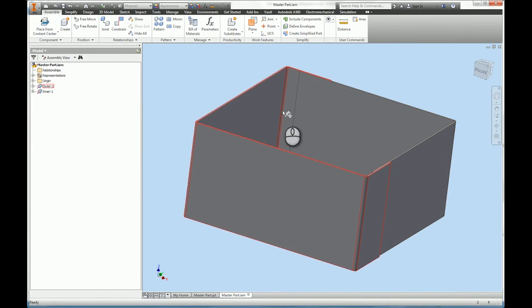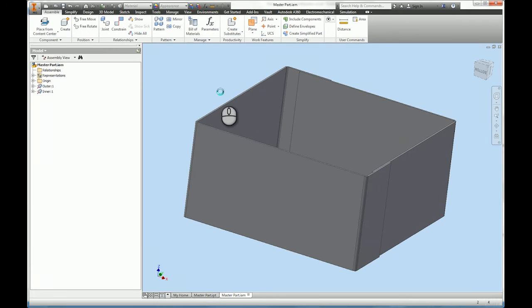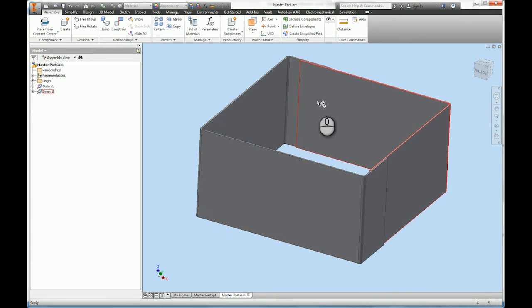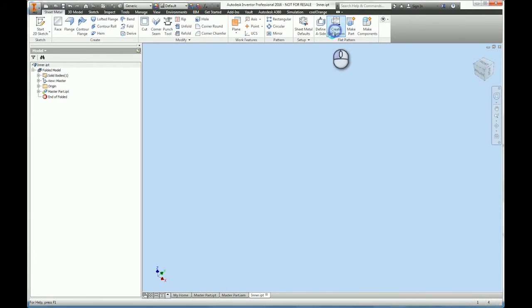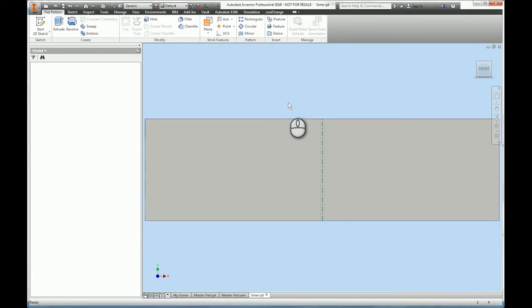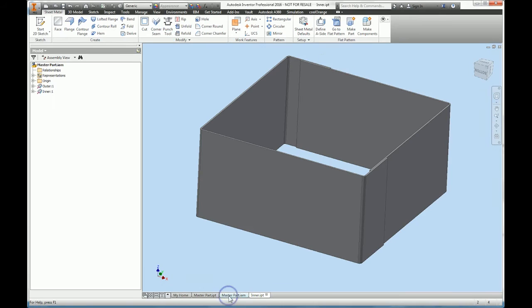The first thing I'm going to do is save, because on an initial save if this were to crash I wouldn't have any components. Now that it's saved, I've got two components in my assembly. If I open one up I can create a flat pattern and it works as normal sheet metal.